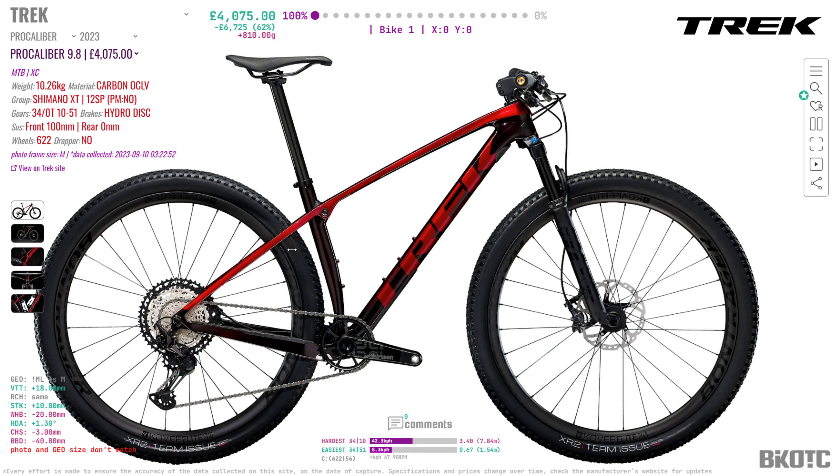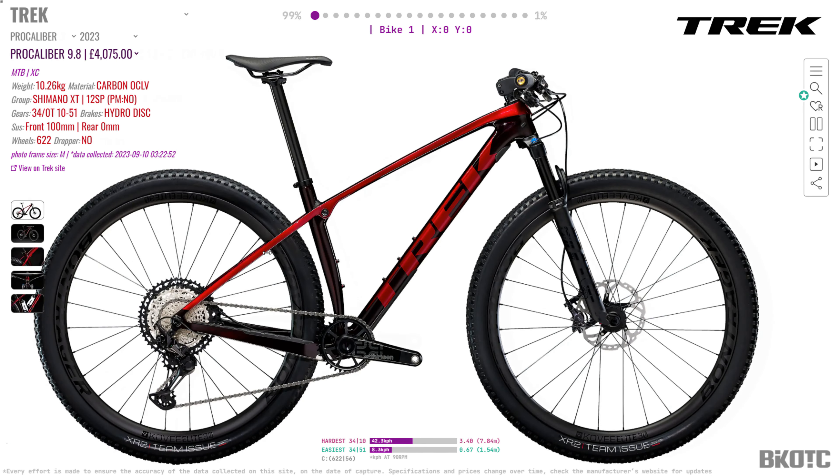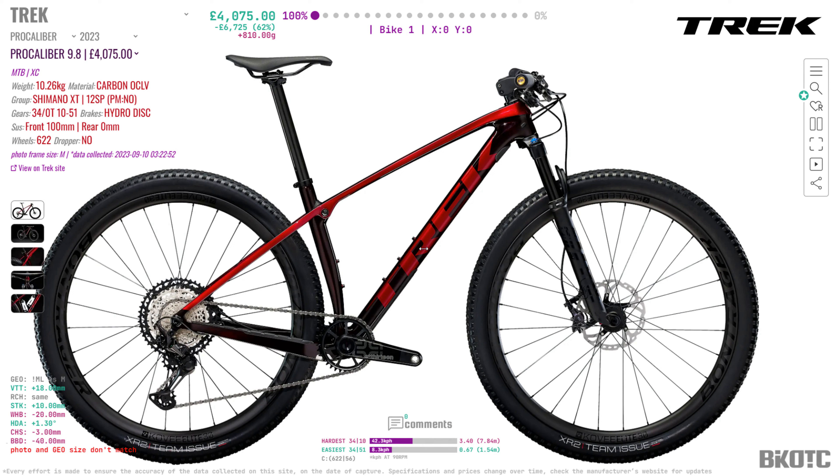This is the Pro Calibre 9.8 and the Super Calibre SLR 9.9. The Pro Calibre is a hardtail — it has the IsoSpeed decoupler to give you a bit of compliance — and then the Super Calibre SLR 9.9 has actually got some rear suspension. It's got 80mm travel at the back, 110mm up front, and 100mm on the Pro Calibre.